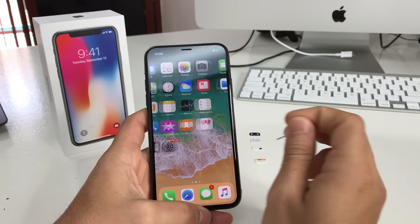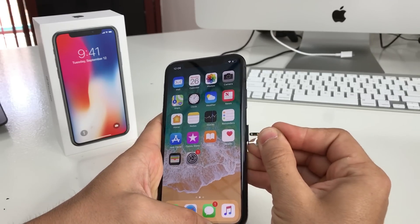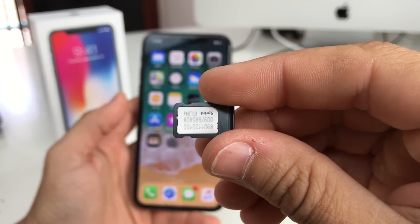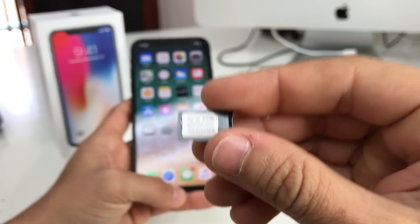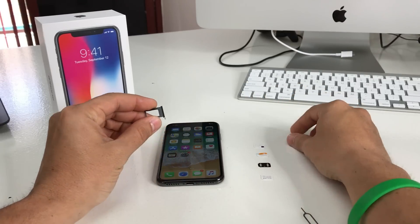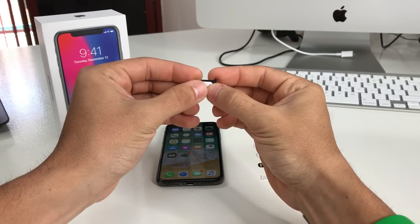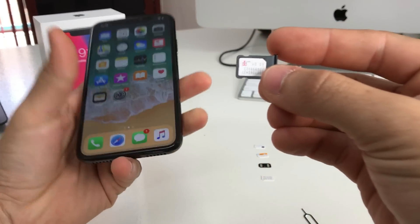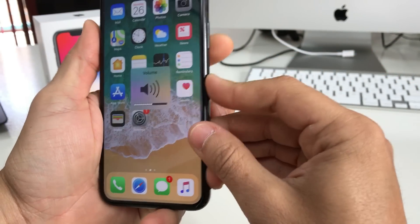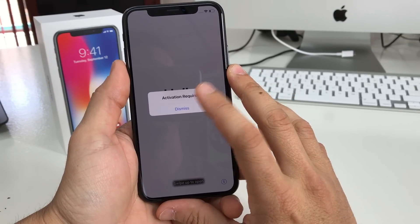As you can tell, the phone is activated. Let's go ahead and remove the SIM card. As you can see, it's a Sprint SIM card. Let's put that down and put in a T-Mobile SIM card so you can see what happens when you try to use a different carrier's SIM. Let's put it in — check out what happens: it goes to this activation required screen.